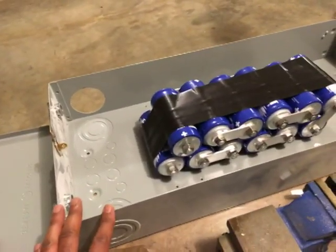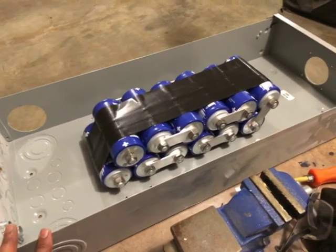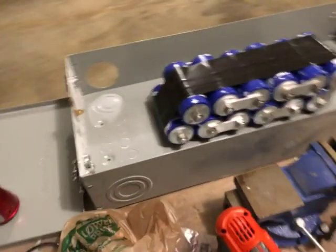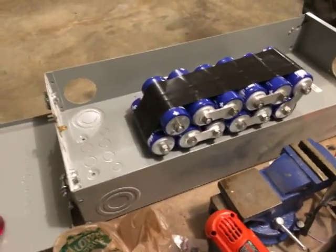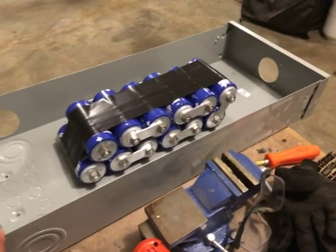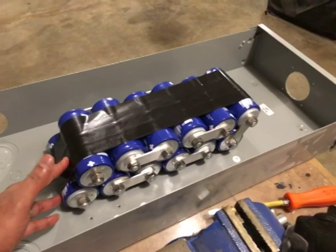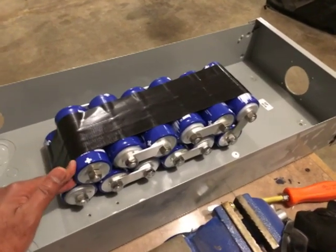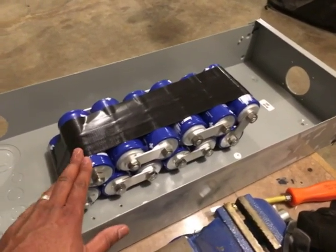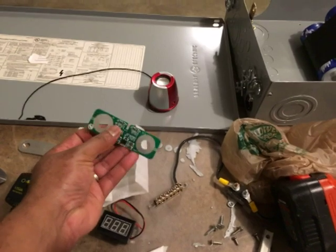Right now I'm going to put everything in this metal enclosure — I'm going to repurpose it. I need to figure out a way to mount the capacitors inside the enclosure. I'll be using four-gauge wire to connect it up to the bus bars, and I've got some gorilla tape to keep them in line in a certain configuration so I can get them inside the box.